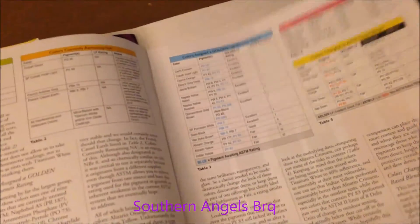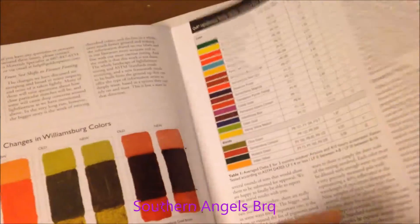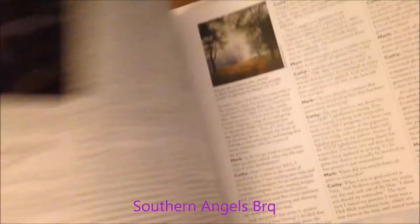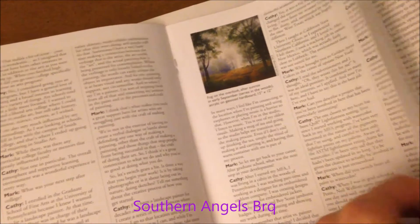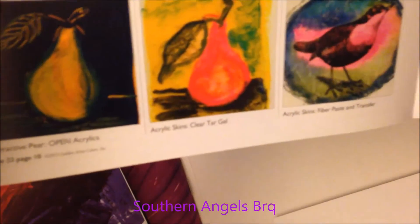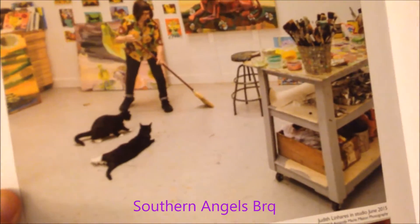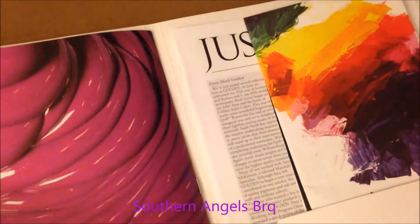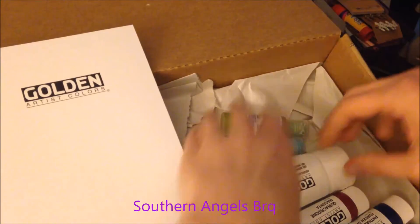This one is called 'Just Paint' and it has a lot of information in it. There are articles in here and some nice pictures - look at the beautiful paintings! This is very nice. Look at that art room. I really like all this information they sent - it's great. I definitely want to put that color mixing chart in my art room once I get it cleaned up and organized.